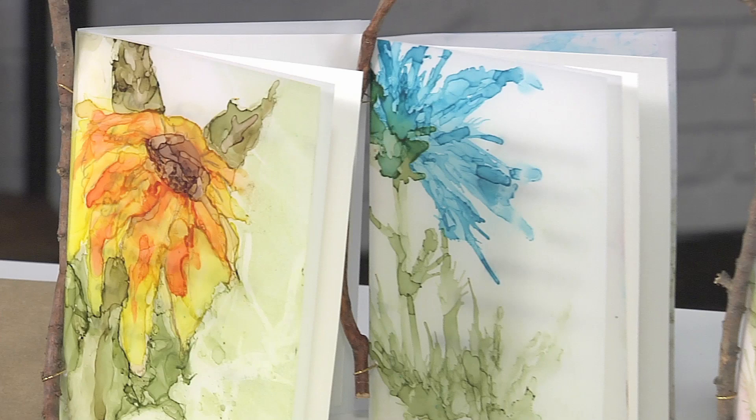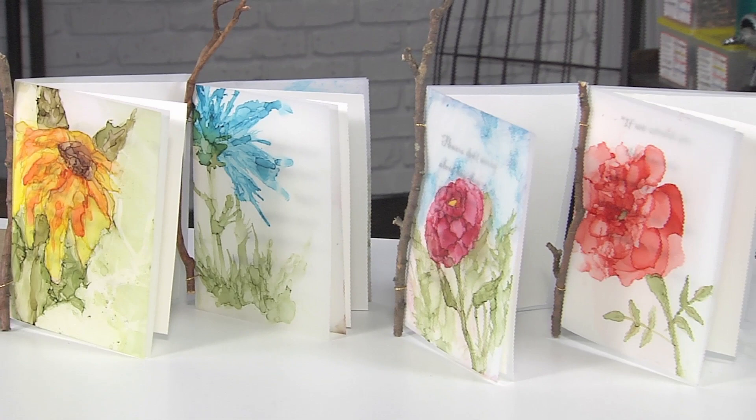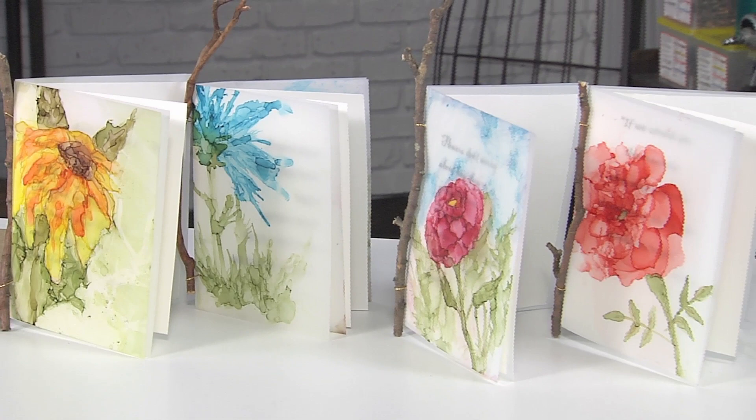Now look at this beautiful collection of cards. Absolutely outstanding. Jacqueline, this has been so fun and so easy and I feel like I could do it. Thank you.